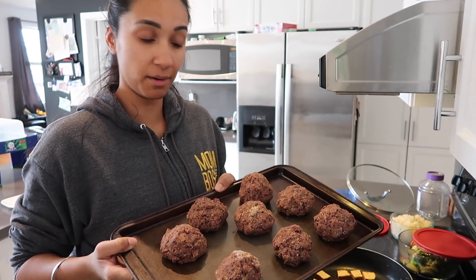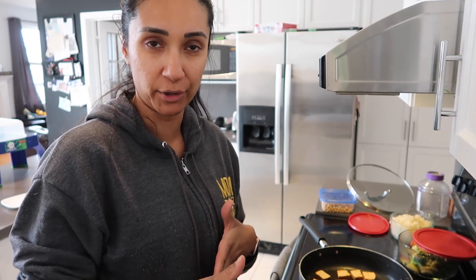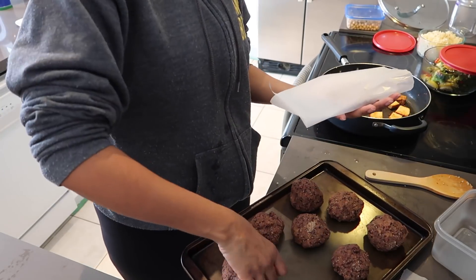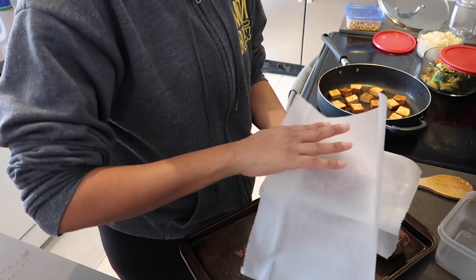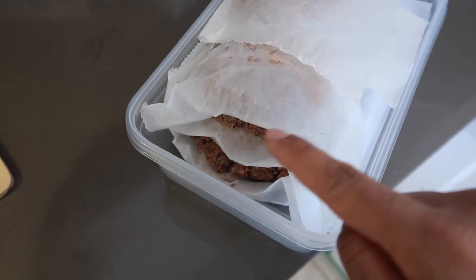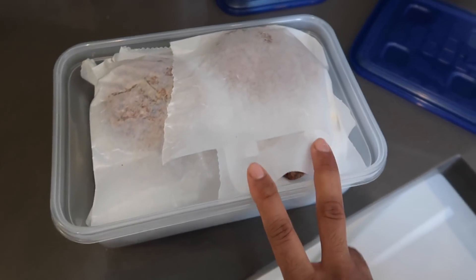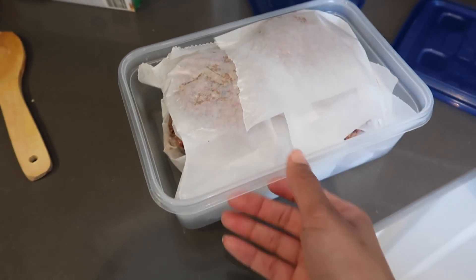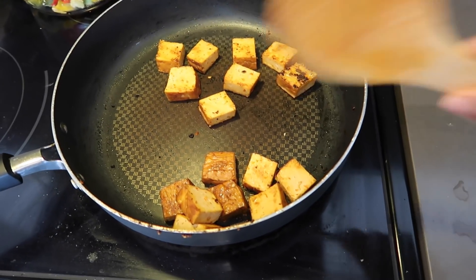While the tofu is cooking, I'm going to check on my burgers in the fridge. I'm going to flatten these out a little bit, put a layer of wax paper between each one, and stick them in the freezer — since I'm not using them until later this week, I think they'll be better cooked from frozen rather than sitting in the fridge for a couple of days. Full disclaimer: I've never frozen these burgers before, but from the original recipe I read they freeze really well and are easy to take out and cook.